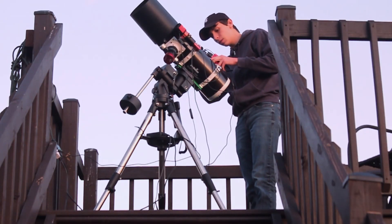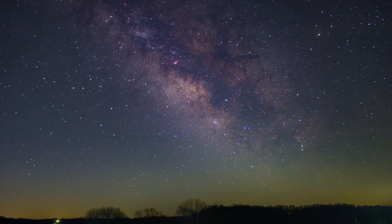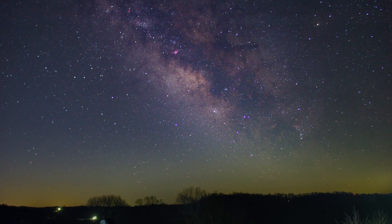Last night was very successful. I woke up to image the Milky Way Core and got an image I'm very happy with, and I was also extremely pleased with the results I got on Messier 101.